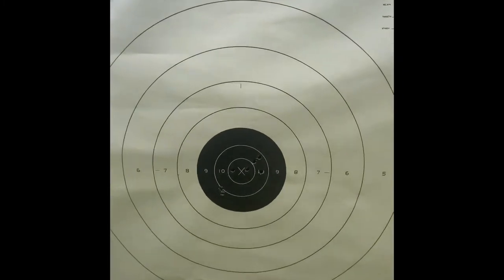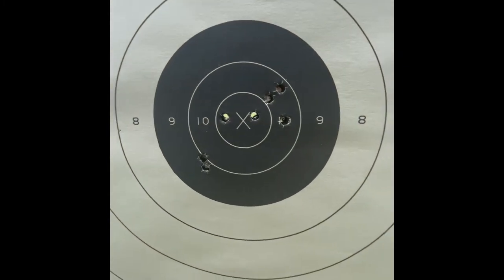The range safety officer called a ceasefire, and I can see the six rounds I've shot are here. So far, so good.